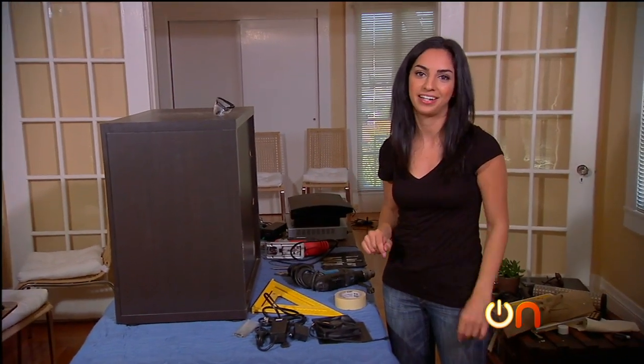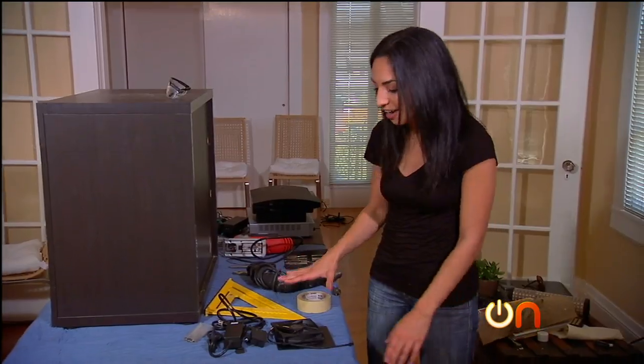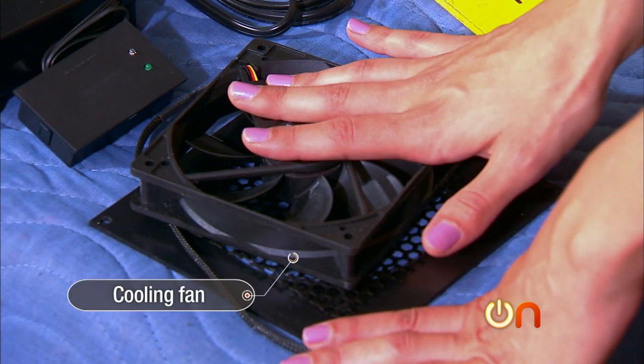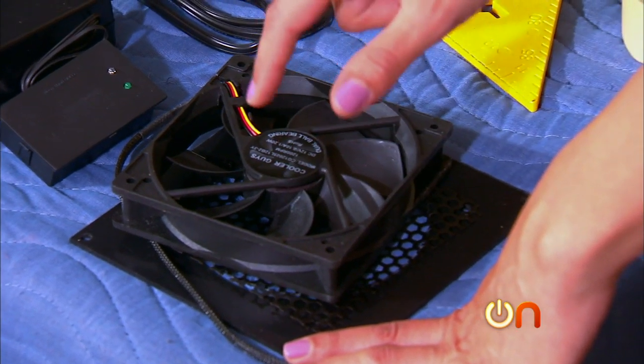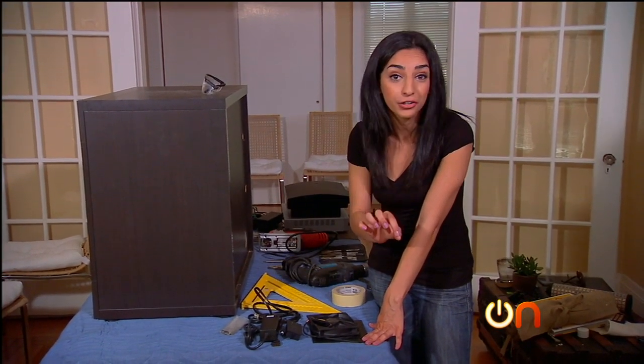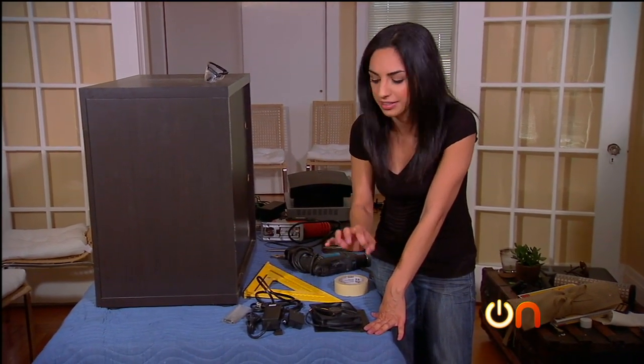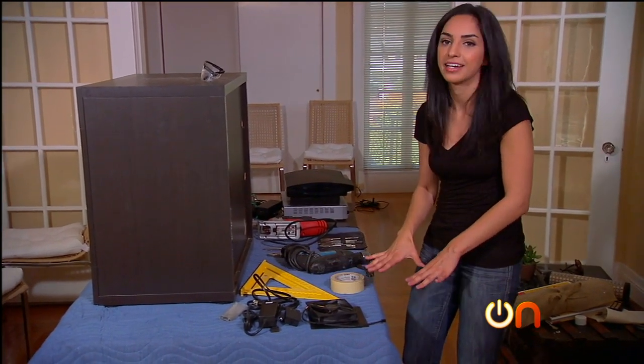My workshop is set up and now we're ready to get started, but first let's talk about what we need. I've got my fan — this is a temperature-controlled fan, so at 88 degrees it'll turn on and at 81 degrees it'll shut off. I love it because it's super quiet.